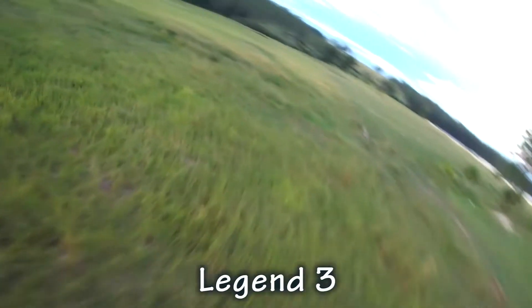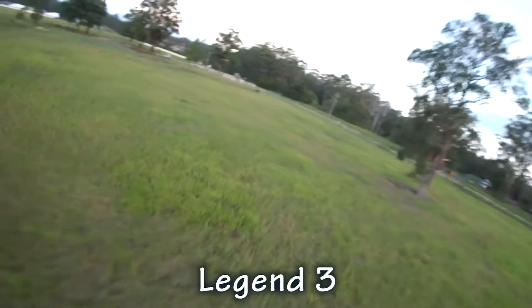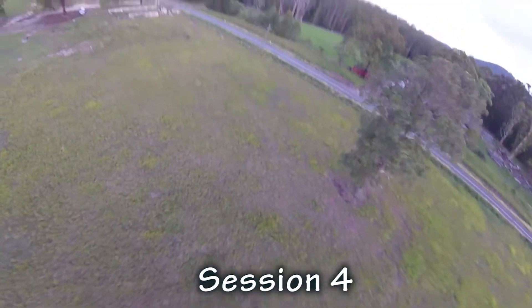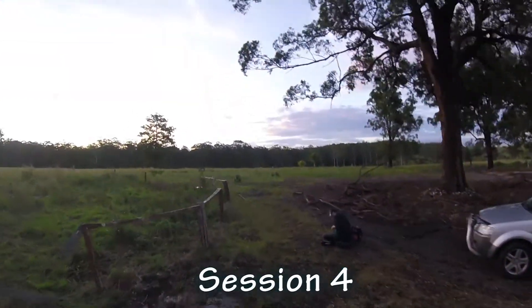All settings are the same — white balance, ISO — everything's on auto, so I'm judging it on the merits of the camera's programming. I'll later play around with some hard-coded white balance and ISO settings to see how they perform. So there you have it — the Session down bottom, Legend 3 up top. I'm pretty impressed going from the 2 to the 3; they've definitely upped it a lot. There's a little bit of exposure clamping that's still off, but there's a lot of potential for the hardware in this camera. We just need to get there with software, fixing all the bugs and glitches to make it as good as it can before it hits shelves.